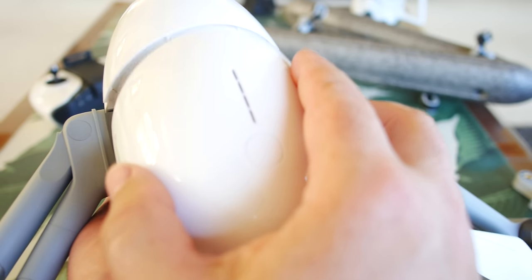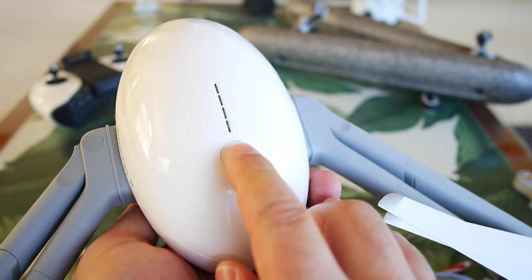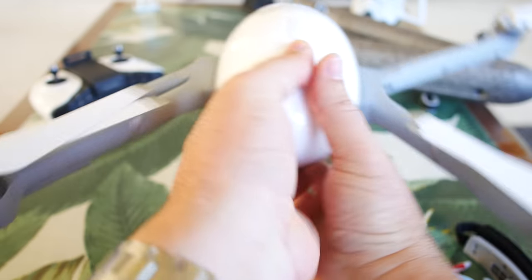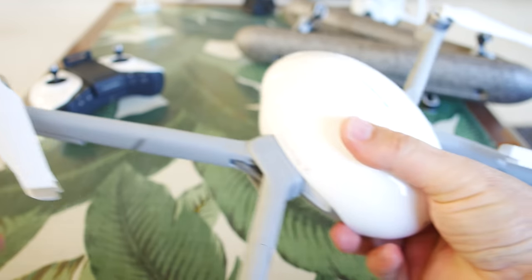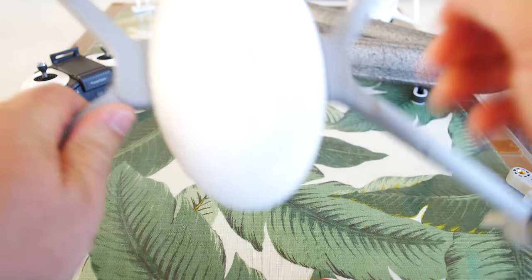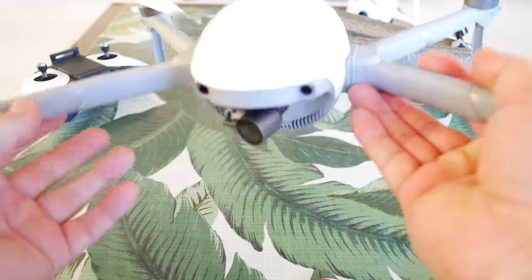The top piece looks like you want to slide in the front cover first, see the little tab, push down the back and snap it in — and that thing is ready to go. Opening the arms is really easy — just like other drones. The arms do feel nice and sturdy, not excessively rocking around. They feel like they're snapping in solid on the sides. And check it out — that drone is ready to go.